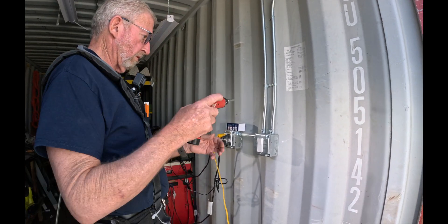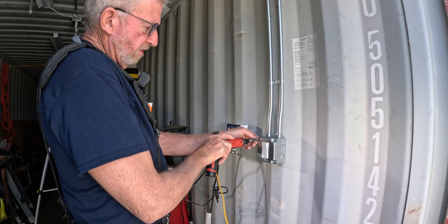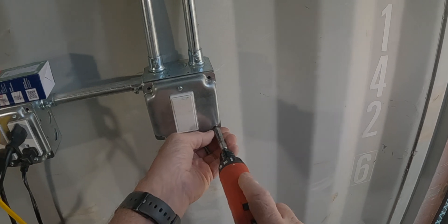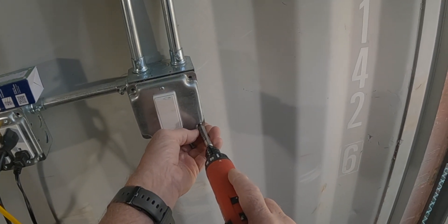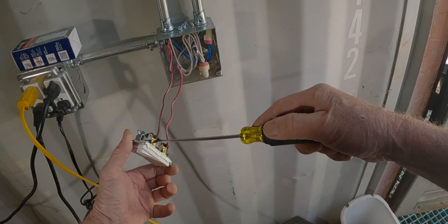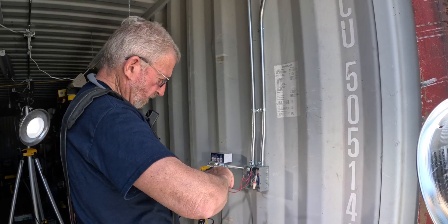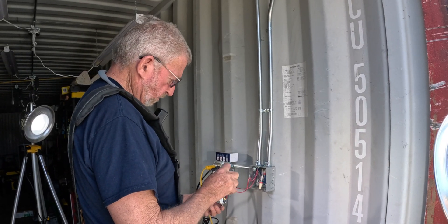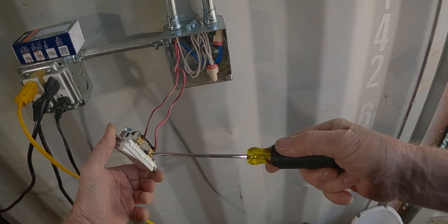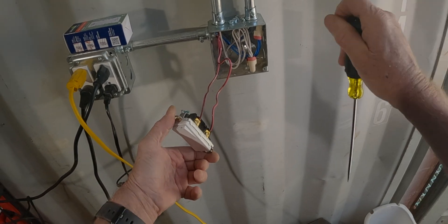First off I'm going to remove this — we killed the power to this light. This is an industrial cover, this is a piped-in job. This particular switch has screws on it that tighten down on the wire, and it's quite simple to do.